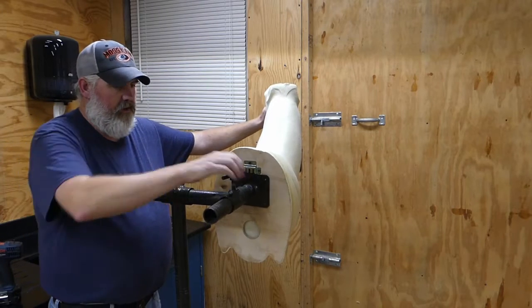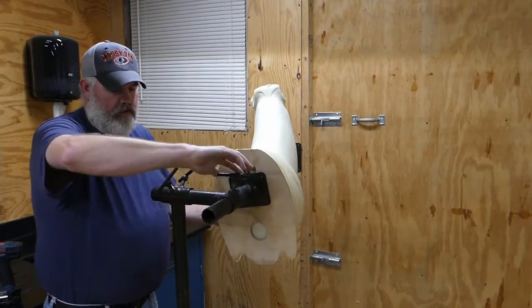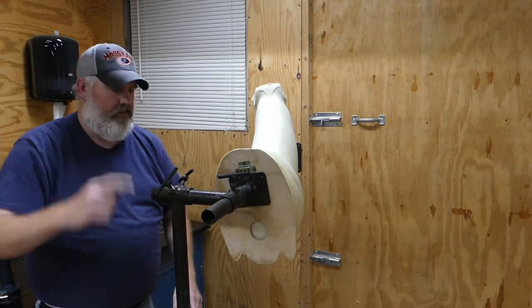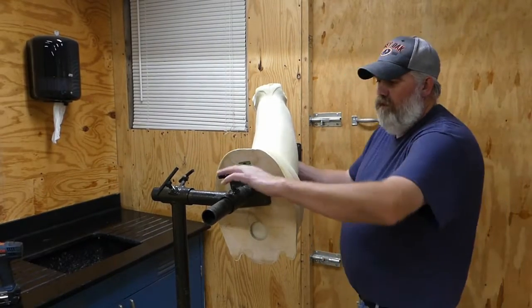Not only can you go up and down, you can spin it around. You've got T-handles to turn it, and down here on the pole mount you've got another T-handle where you can adjust the height of it.